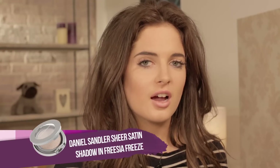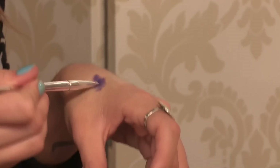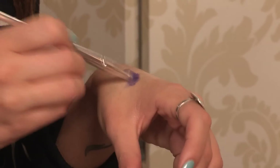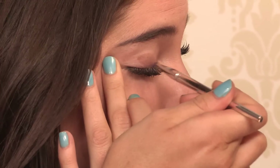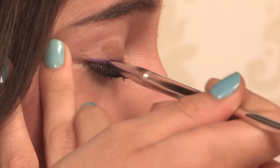I'm using the Daniel Sandler eyeshadow — this really cool purple called Sheer Satin. I put a little bit of water on my hand just to make a little paste so it can slide on the eye like a liquid eyeliner. I'm going to tack my eye with my finger and go over the lash line with a little delicate stroke so you won't mess up too much. You want quite a thick lash line, so just build that color up.